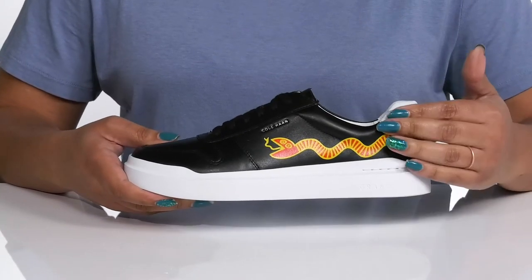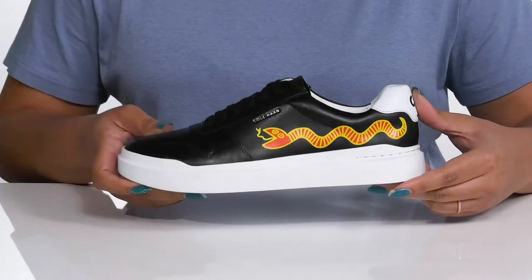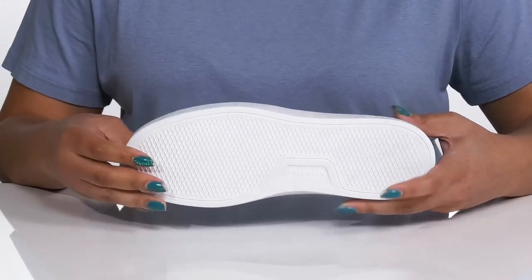The lightweight midsole adds contrast while giving the shoe a clean look, with some reinforced stitching for long-lasting durability. It's all on top of a durable synthetic outsole that is textured to give you the best grip.